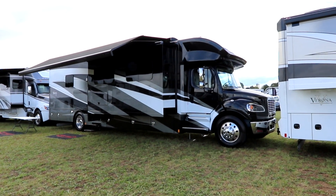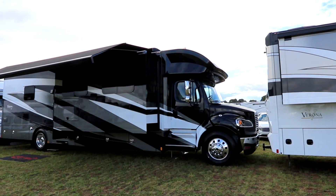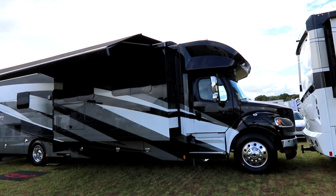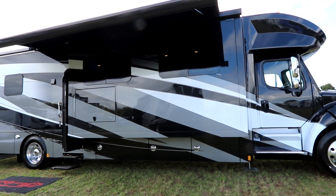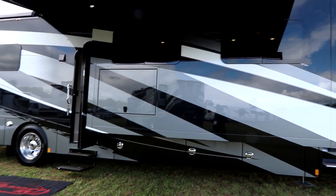This is a Super C and it is definitely super. It sits on the Freightliner M2 chassis powered by an L9 360 horsepower Cummins engine, and it also has 1,150 foot-pounds of torque — that's a lot of torque.